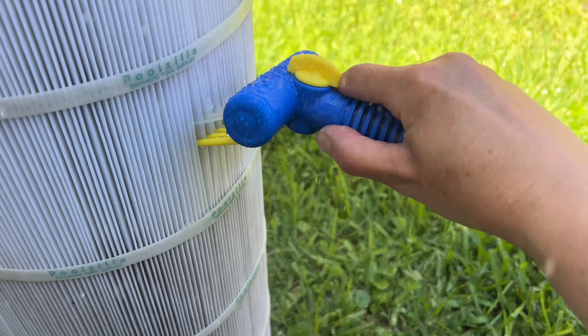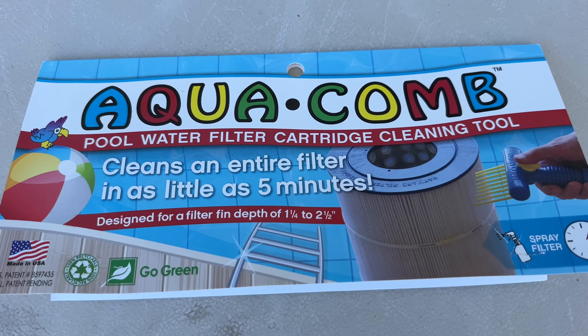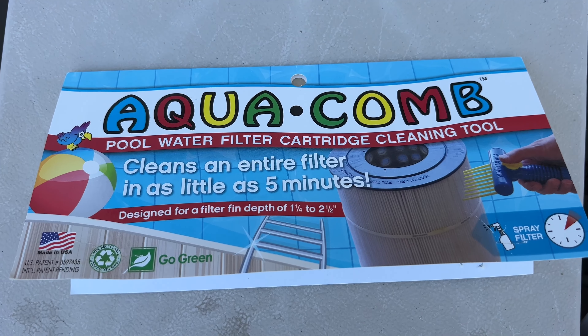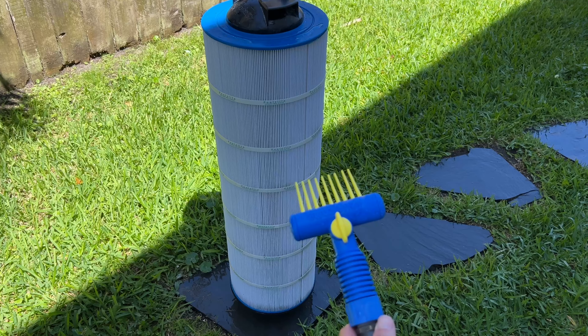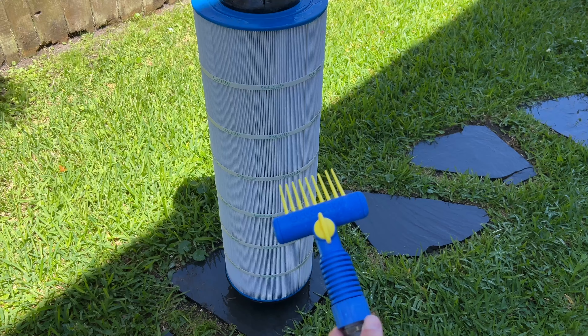So far so good. The only thing I will say is it has to be angled downwards, because if you angle it the other way, it starts spraying towards you. I'd say it does a pretty good job cleaning — you can see the top section compared to the other rows. One thing I will say is that the water pressure is not as strong as the hose attachment that I normally use.